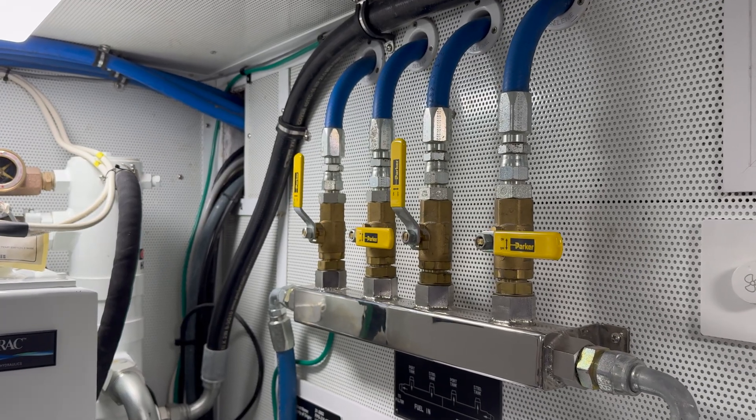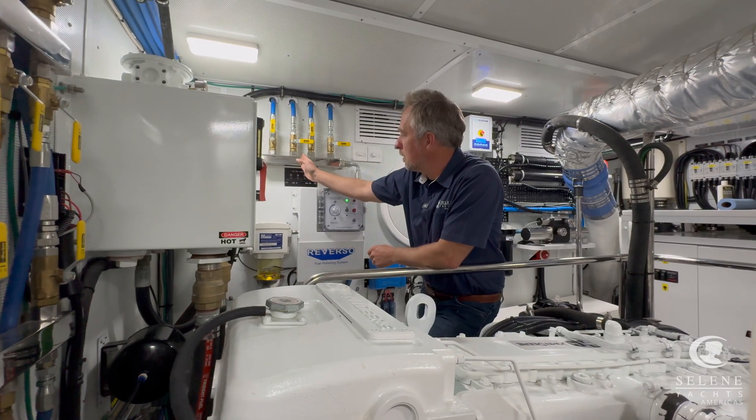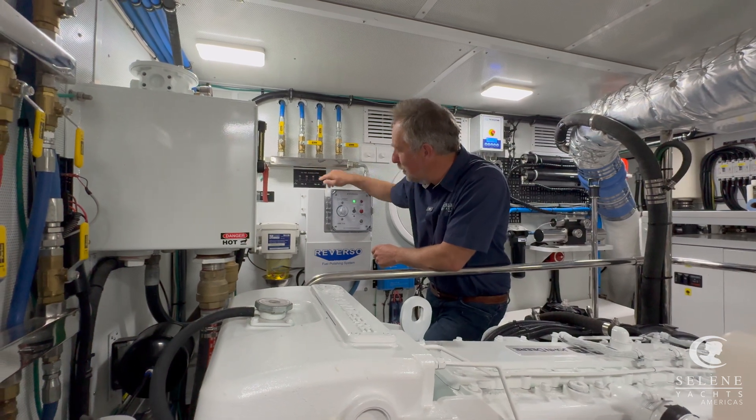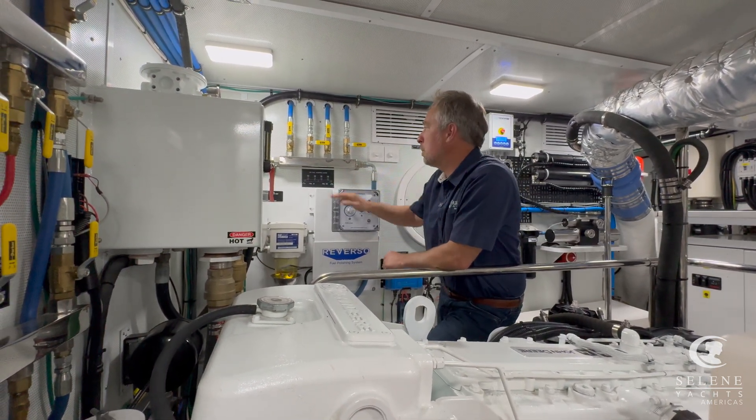On the manifold up top, this manifold is split into two pieces. There's actually a welded seam right inside here that if you look really carefully you can see through the polishing. Fuel in, fuel out — these are super simple.